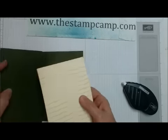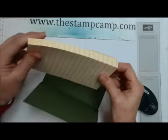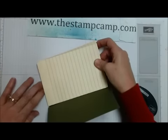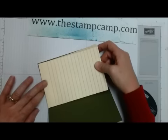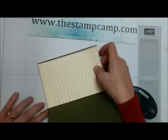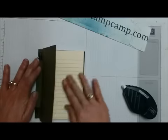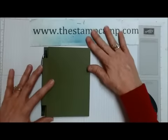Then you're going to nicely place the sticky note pad right inside — trying to keep my head out of the camera, so it's a little bit tricky. There we go, this fits in there sweet and nicely.